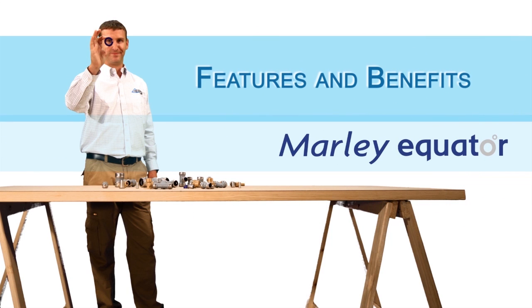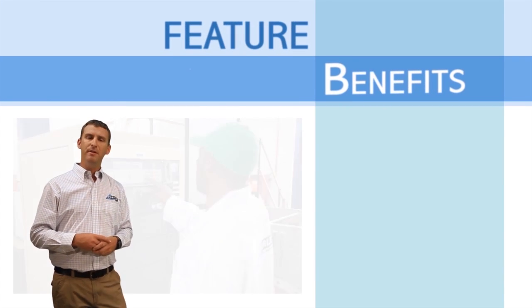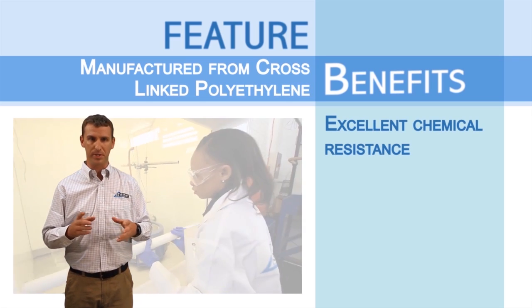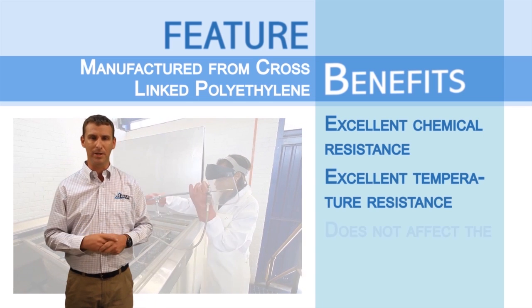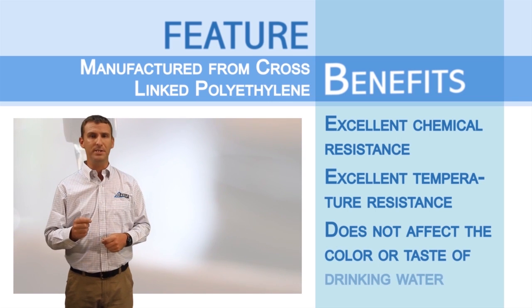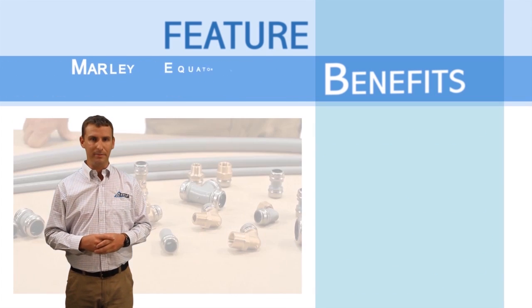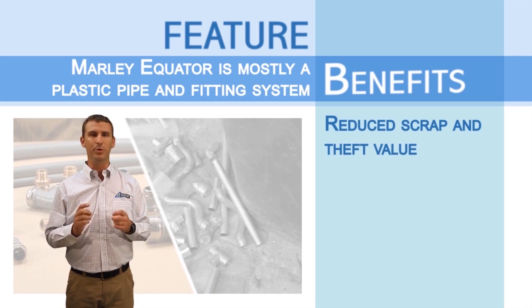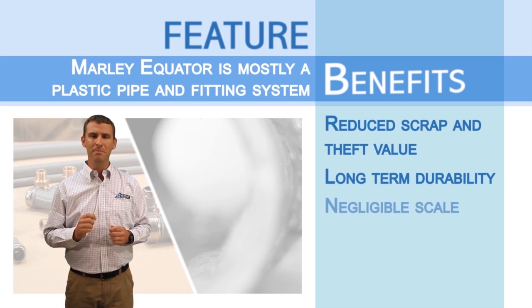Equator offers a professional solution for the installation of plumbing services in the challenging future of the building industry. In conclusion, let us just quickly run over the features and benefits of Marley Equator. Equator is manufactured from cross-linked polyethylene. PEX has excellent chemical resistance and temperature resistance, more so than any other thermosetting plastic in the market, and it does not affect the colour or taste of drinking water. Marley Equator is mostly a plastic pipe and fitting system. It has reduced scrap and theft value, excellent long-term durability, negligible scale build-up, and minimal earth bonding is required.